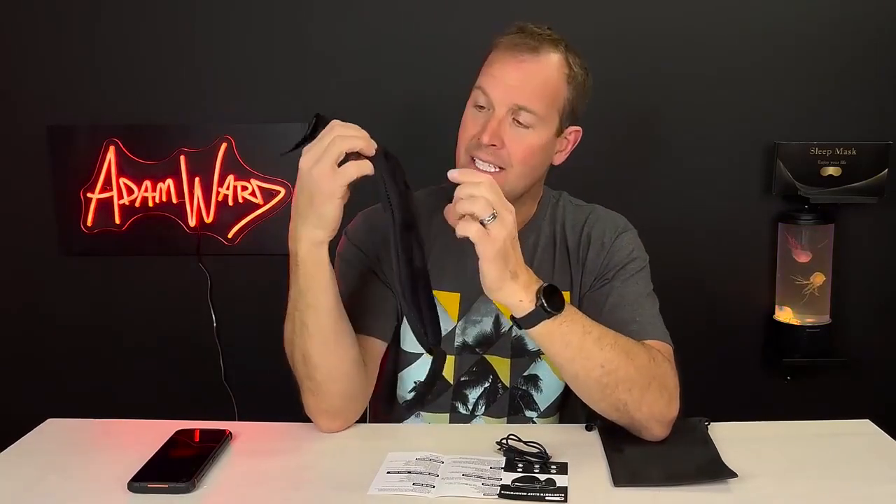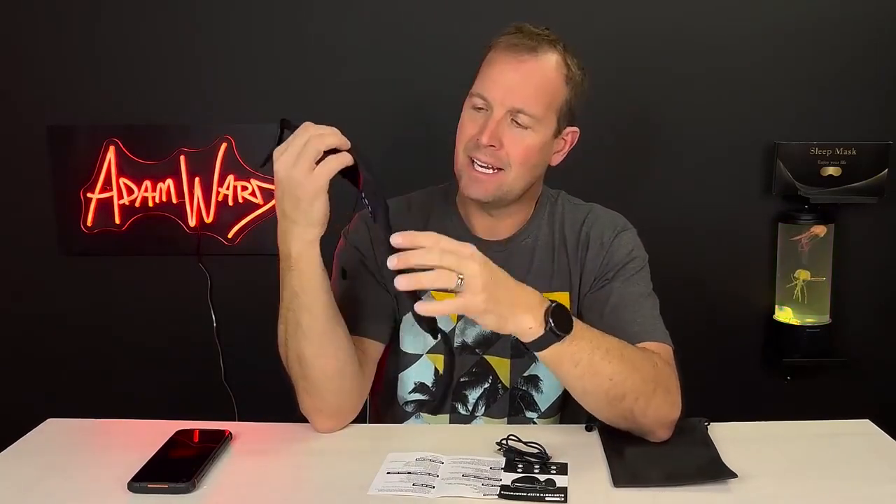It does have a couple of eye cutouts so there's no pressure on your eyeballs, which is really nice. It is comfortable.